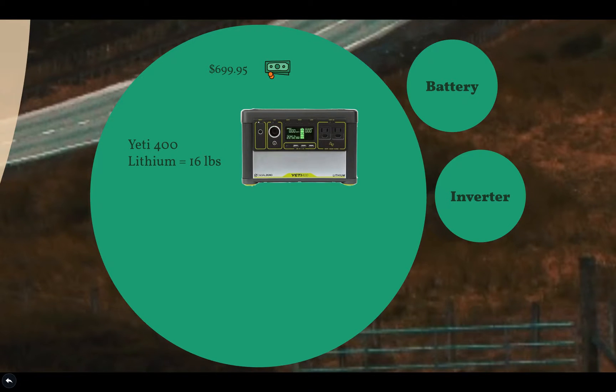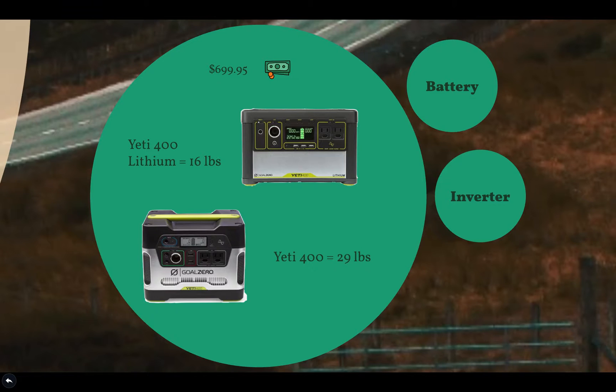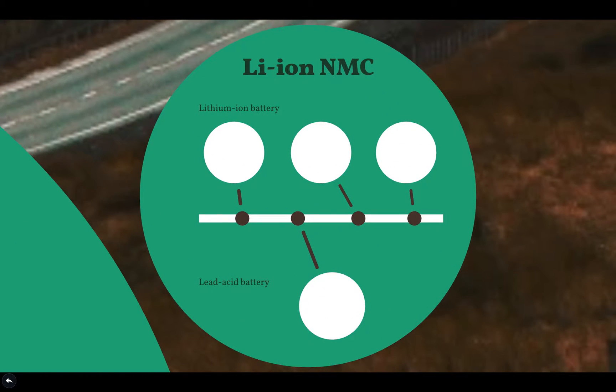It's a significant amount of money, but with the power-to-weight ratio, it's well worth the investment. This is an impressive improvement from their previous model solar generators, considering the Yeti 400 lithium weighs over 16 pounds, and the previous Yeti 400 weighs 29 pounds. Improvements in its weight come from the lithium-ion NMC battery, which is significantly lighter, can be charged faster, and offers a higher discharge rate than lead acid.